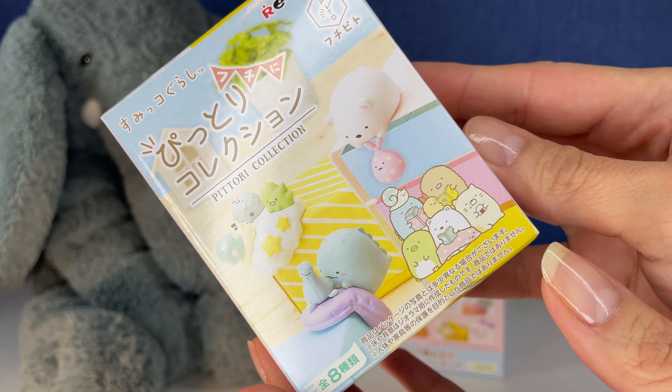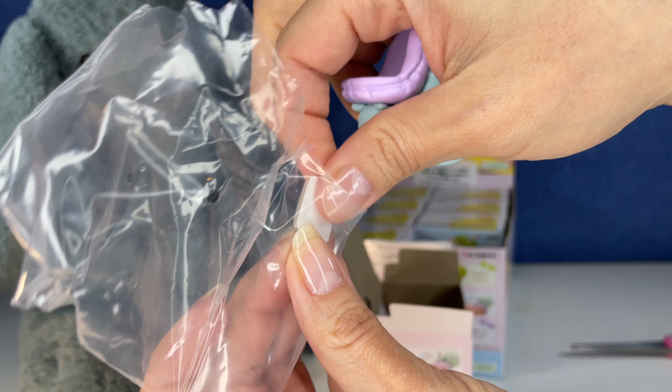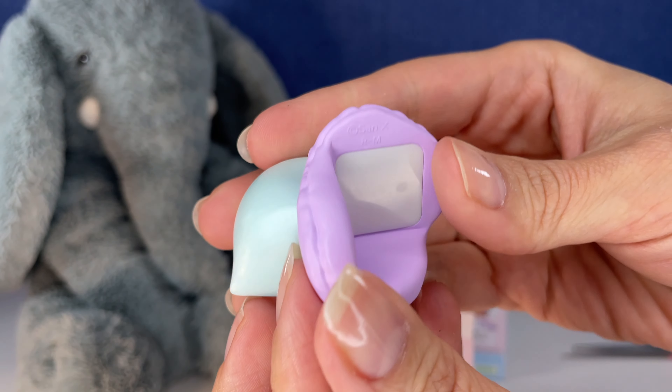Oh my gosh, you guys — I knew these were going to be cute. We got number five. Let's get out of the packaging.